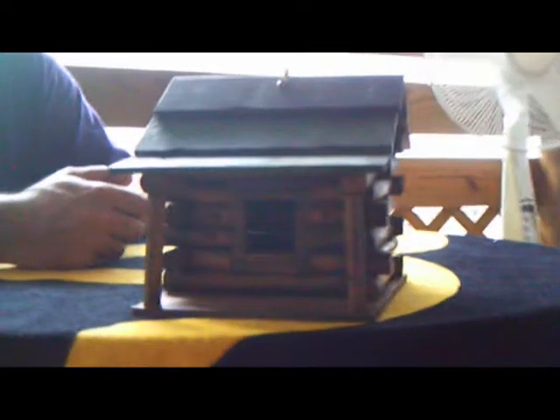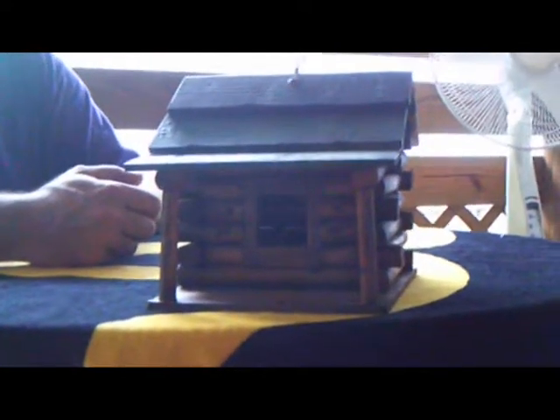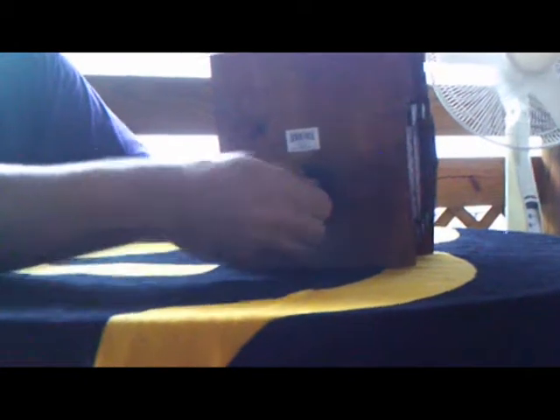Today I'm going to be introducing the wood lock cabin style birdhouse. This great looking birdhouse is made of all wood construction, heavy duty wire rope for hanging, and a removable plastic clean out on the bottom.